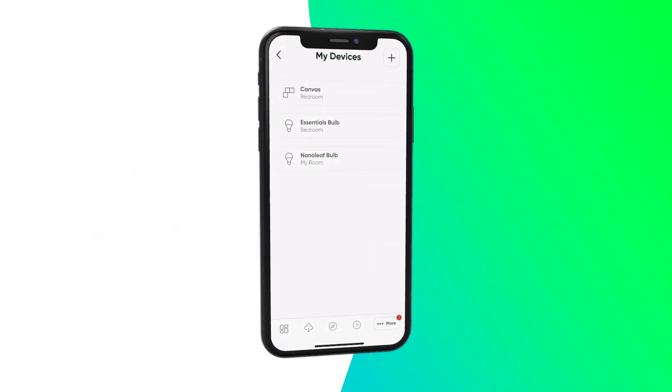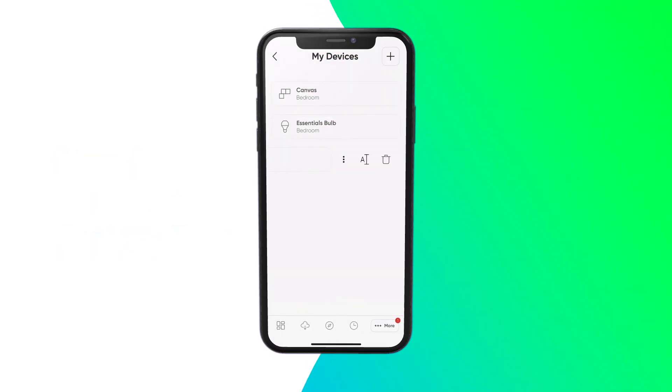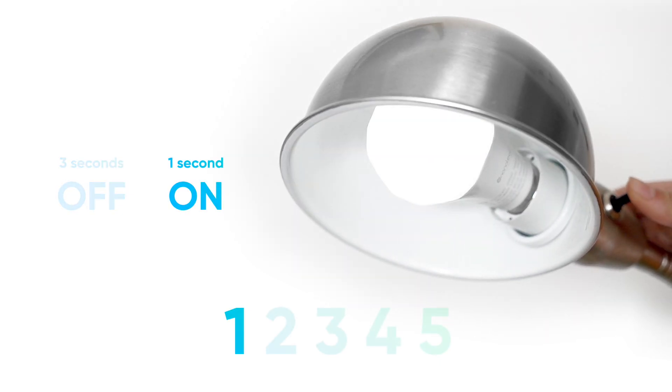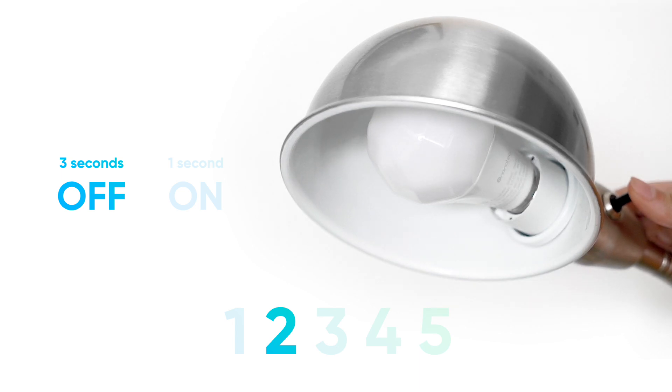Before performing this reset, delete the Essentials light from your device. To perform the factory reset on the Essentials bulb, switch the bulb off, wait for 3 seconds, then switch it back on for no more than 1 second. Repeat this for a total of 5 cycles.